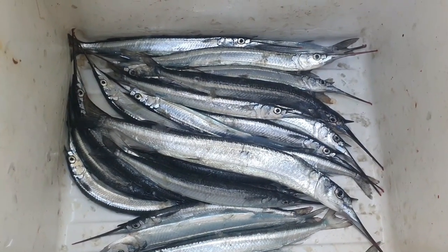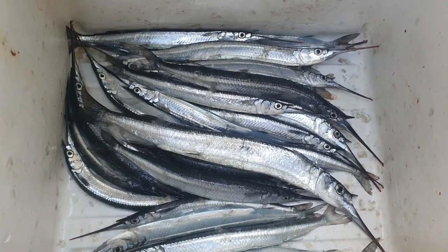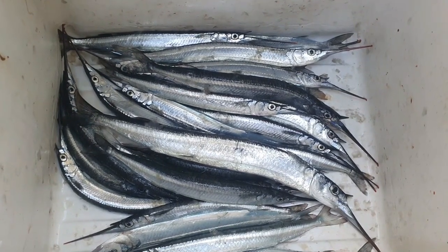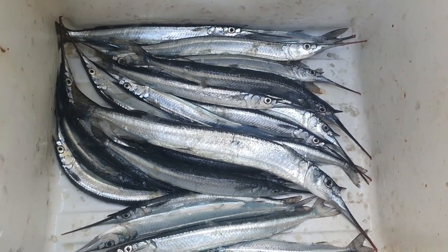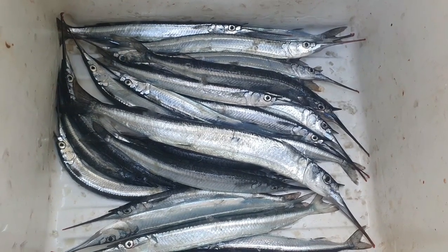All right guys, me and my nephew ended up getting a few garfish — that's what we ended up getting there. Got a few — gonna keep some for snapper bait and a couple of the bigger ones we're gonna butterfly and cook up. It was a good session. If you like this video, hit the like button, share, subscribe — thanks for watching, cheers!